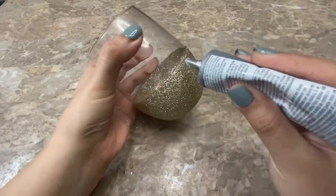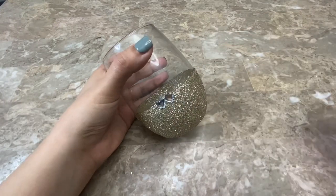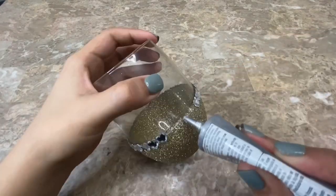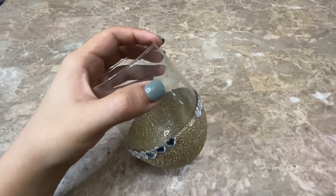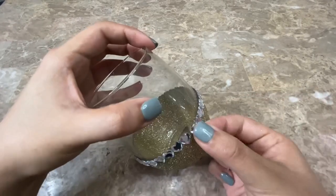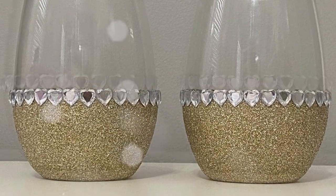I placed the E6000 at the edge of the glitter and then I placed my heart stickers on top of that, and I did that all around the glass. After I finished placing on the gems I let the glue completely dry. And this is how my wine glasses ended up looking.